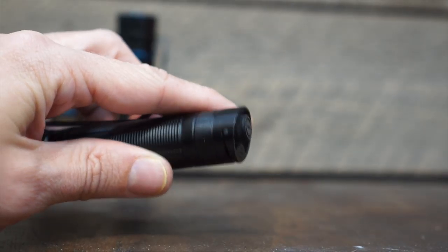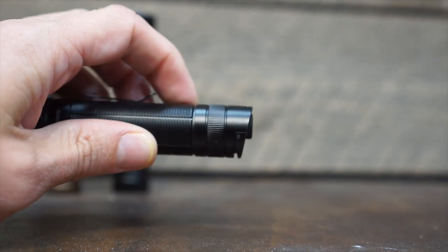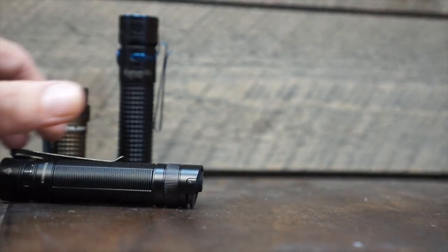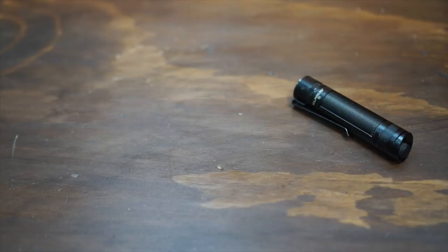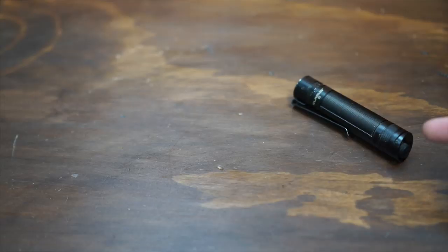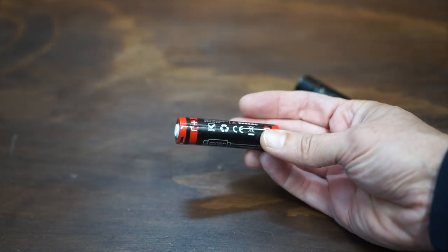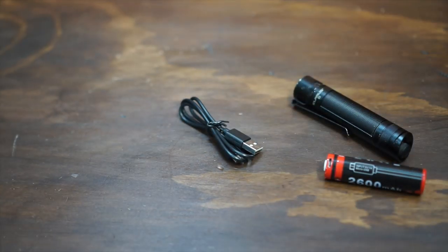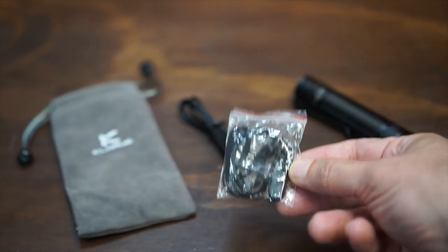Some of you will care about this next point, some of you will not, but if you look at the bottom of the Klarus and the angle of it, it is not tail-cap standable. Let's talk about what it comes with: obviously the flashlight, a 2600mAh 18650 battery, a micro USB charging cable, a rather nice carry pouch, a lanyard, extra O-rings, and your user manual.